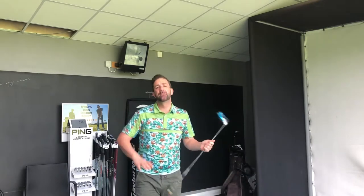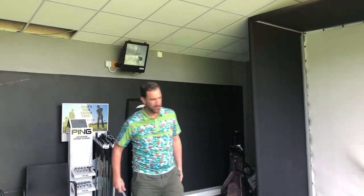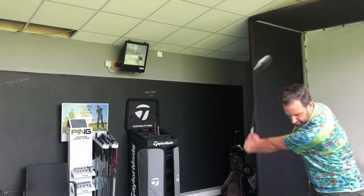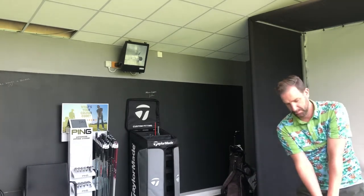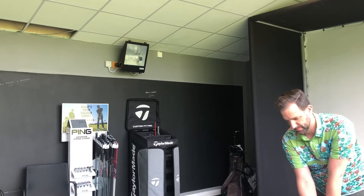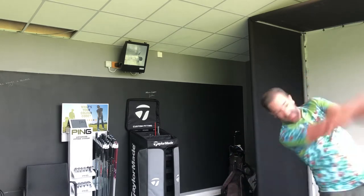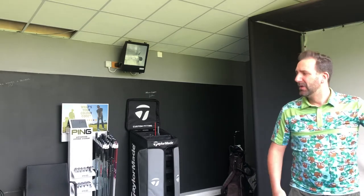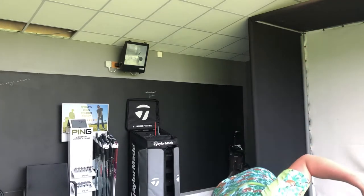We're at 116.1 — so fast already. And one more... nutted again, a little slower: 114.1 miles an hour. Let's make a little change and see if we can get it a bit quicker.